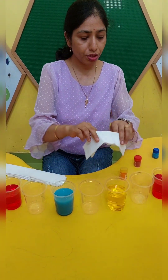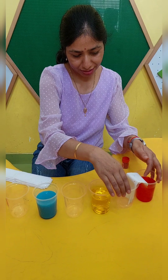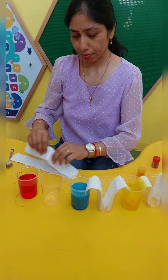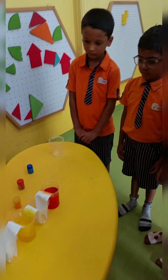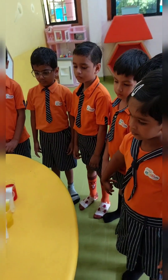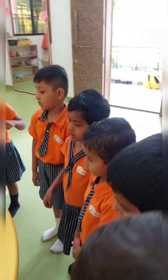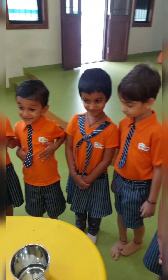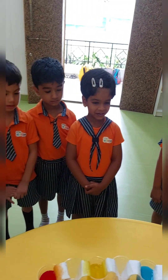Now I will put these tissues in. Now we have to wait for a few minutes and this water will start walking.